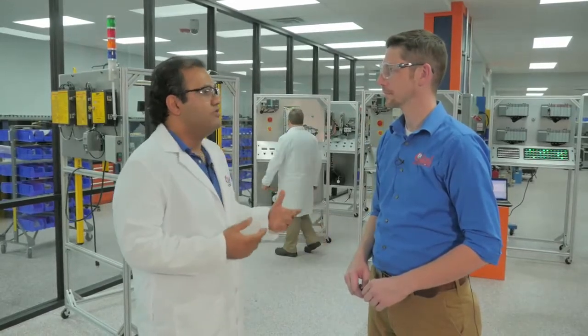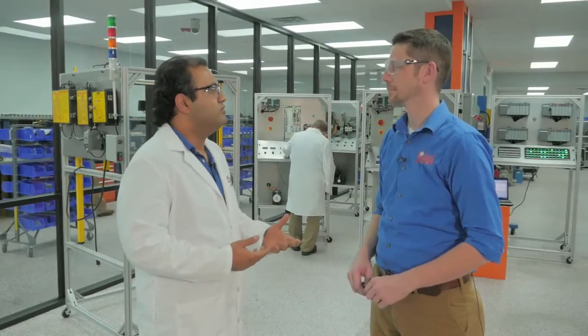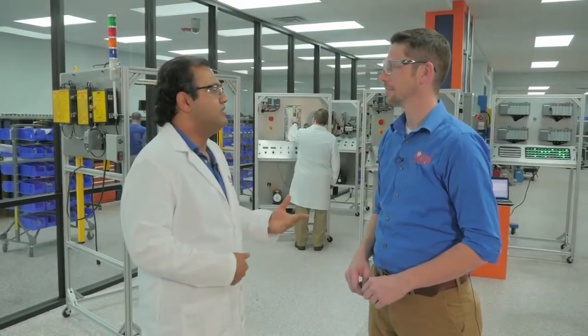Our test stand — what we are building — is a portable test stand for testing all different servo drives, servo motors, and HMIs, and different types of PLCs we can test in here for your customers. We're researching for all different types of equipment they have, and they want our facility for testing their units.